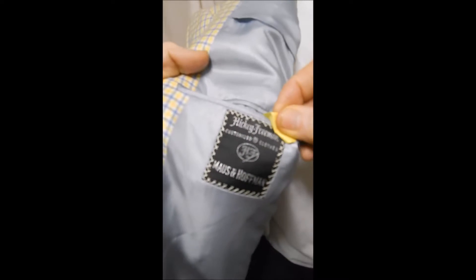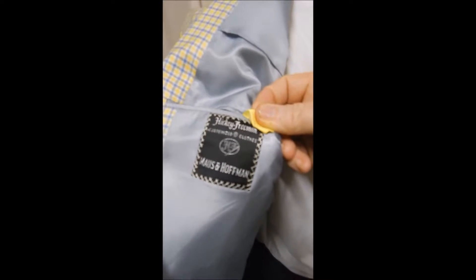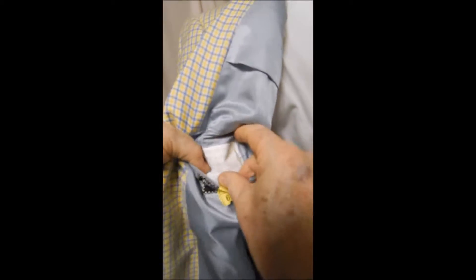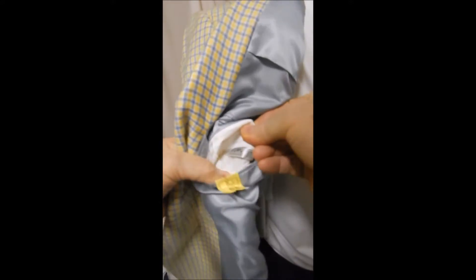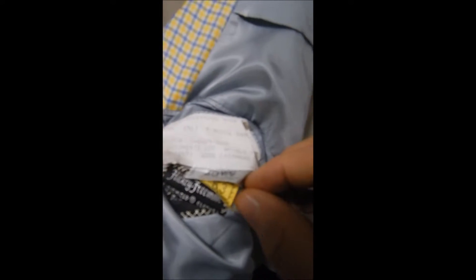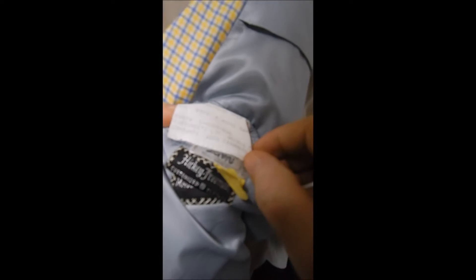Inside here we're looking at Hickey Freeman out of Maus Hoffman. It's customized and it's probably been cut for somebody special. You can see here on the tag — there's a number on it.